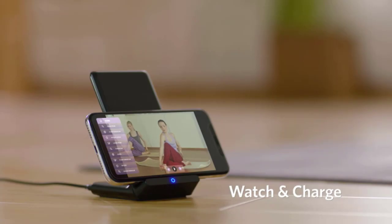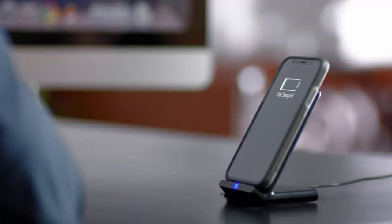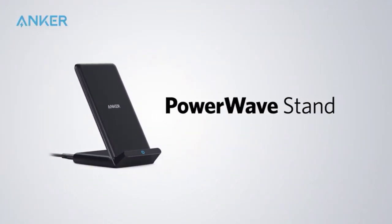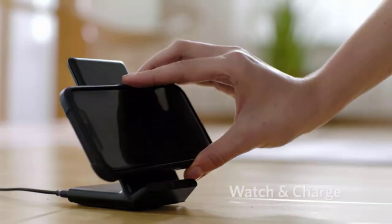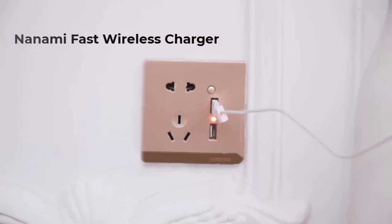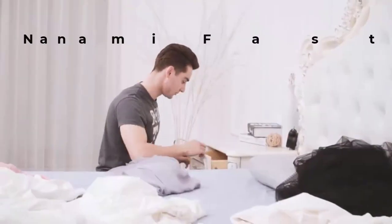You have the option to charge your phone with cases made of rubber, plastic, or TPU that are no thicker than 5 millimeters. Chargers won't work with magnetic or metal attachments or cards. The next wireless charger on our list is the Nanami fast wireless charger, which features two built-in coils that provide a far larger charging area and are 1.4 times faster than a regular wireless charger.